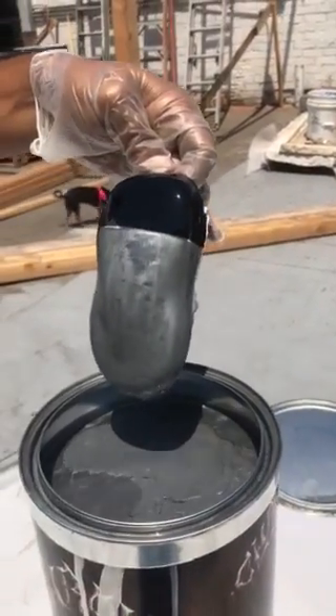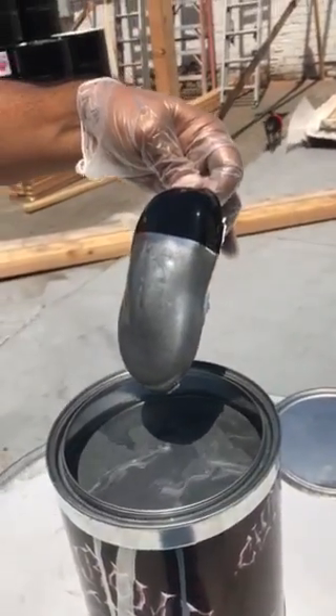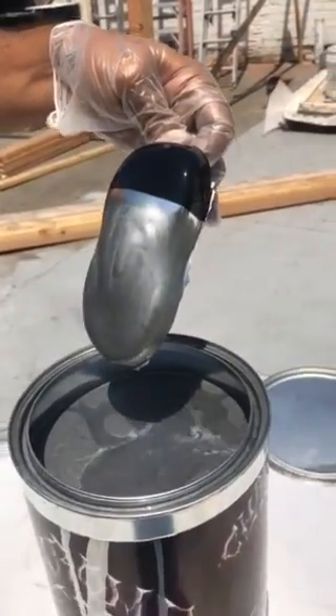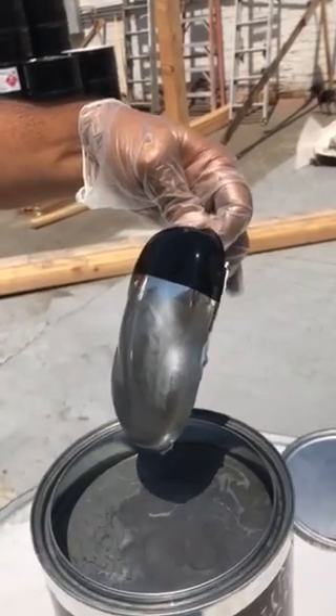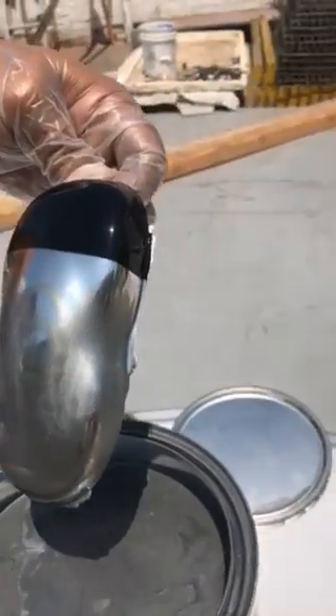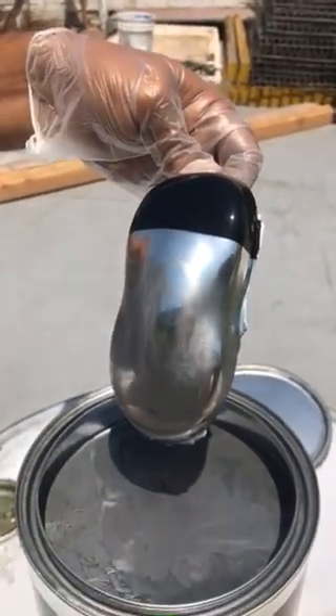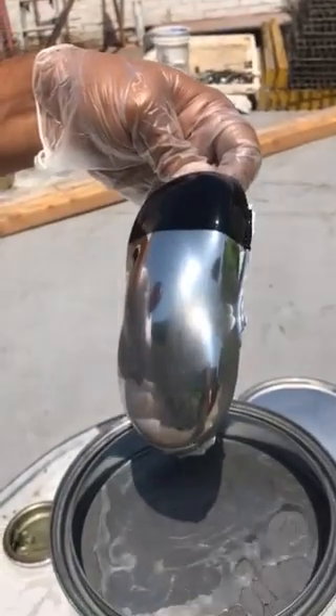It looks gray as it's coming out. With a little patience, here comes the sun. And it doesn't really take quite long to turn into chrome.